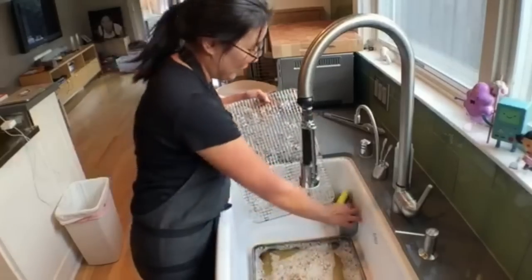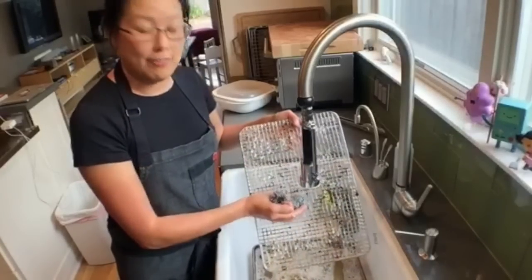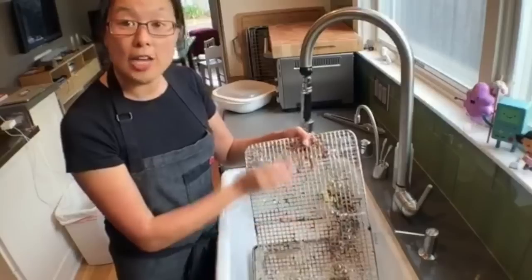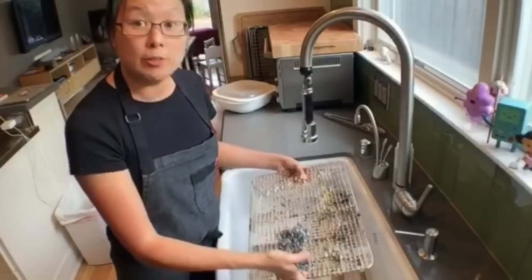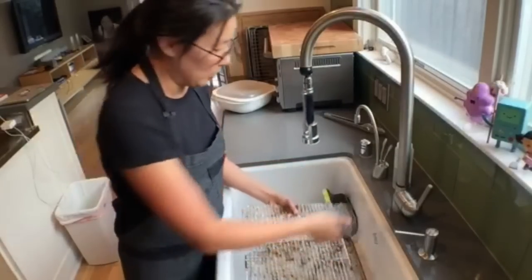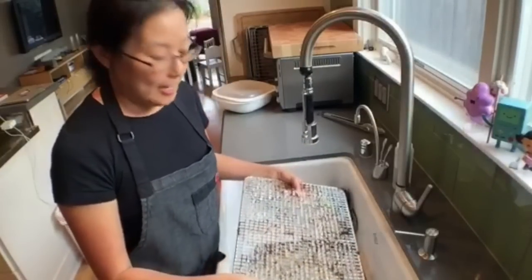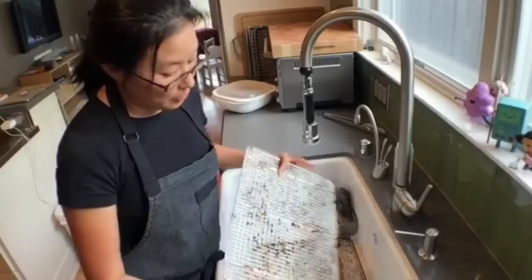When you're ready to do dishes, flip the rack the other way around. I have this steel wool, and after the rack has been soaking for half an hour, the stuff right on top should just come right off. After you rinse it, you can toss it into the dishwasher — which is what I do — or you can hand it off to whoever's doing the dishes, because you shouldn't have to do dishes if you had to cook dinner.